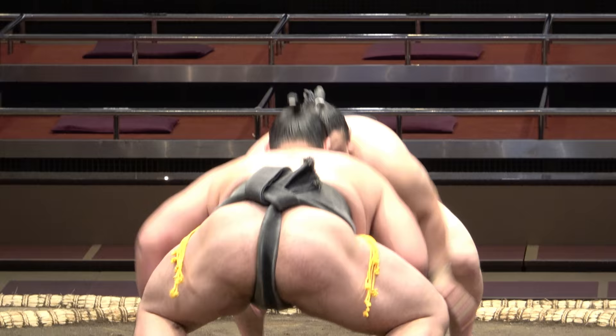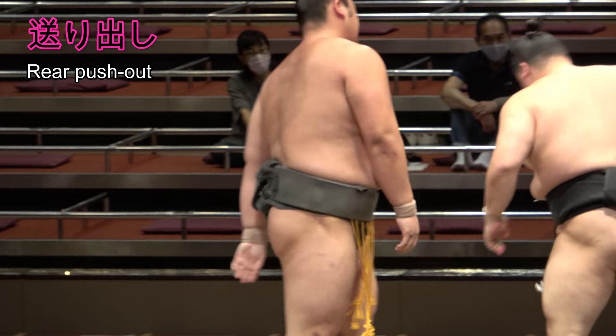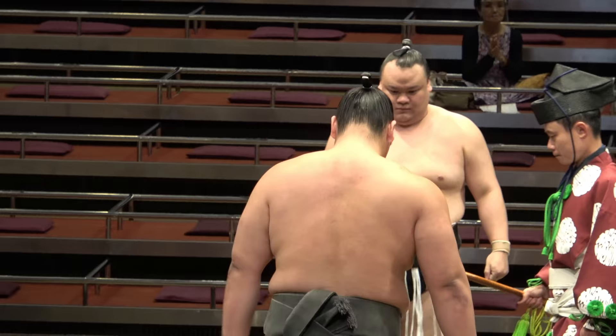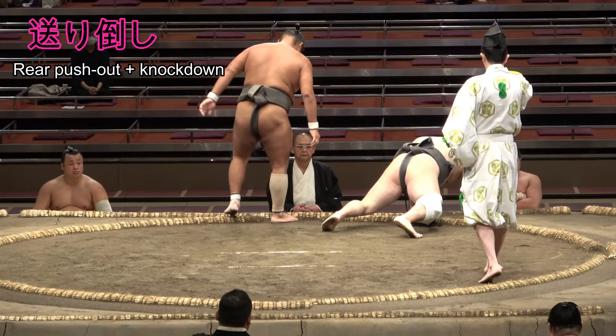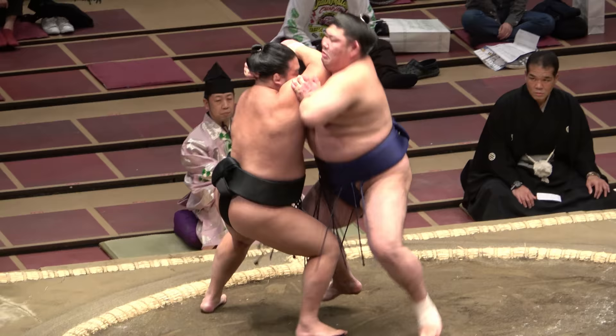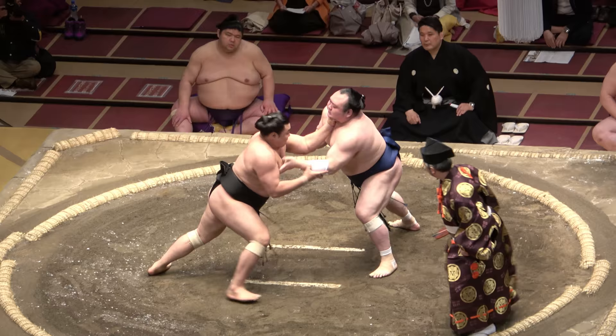We can pin okuri to other words we know to make five more techniques. Okuridashi, to send someone out, is where you help someone on their way to the ring's edge with a push from behind. Okuritaoshi is when your foe falls over under the effects of such a push. Okurinage is a throw from behind. Okurigake is a trip from behind, and okurihikiotoshi is a pull down from behind.